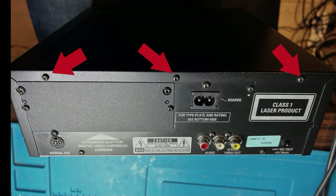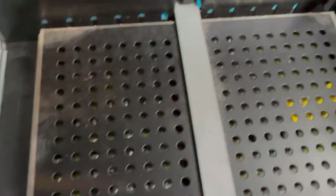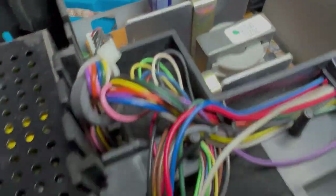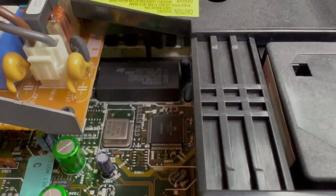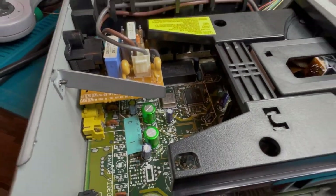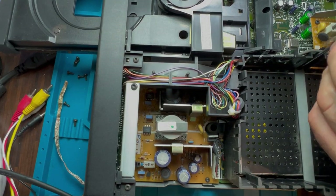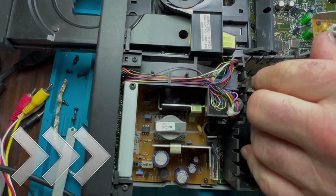First things first is to get the outer casing off — remove the two screws on either side of the machine and then three screws on the back. That gives you access to most of the machine for servicing, including the power supply and the digital video cartridge which is built inside. It still strikes me as odd that the cartridge wasn't built in from the start for MPEG-1 playback. I need to lift the CD drive, the MPEG cartridge, and the carrier out to get the motherboard out.